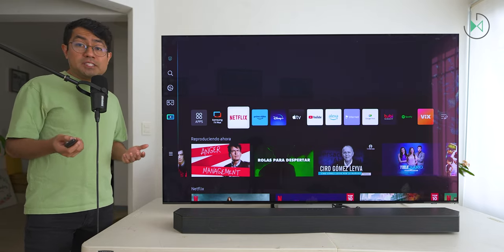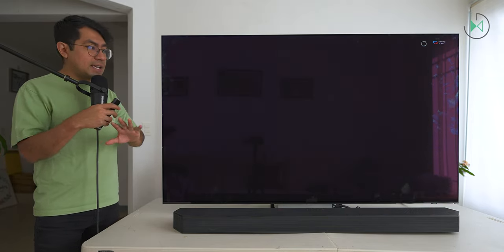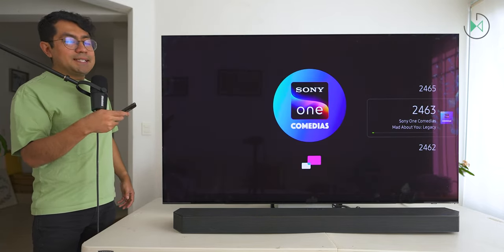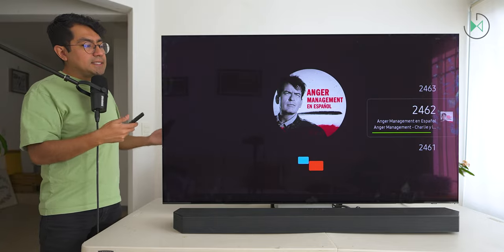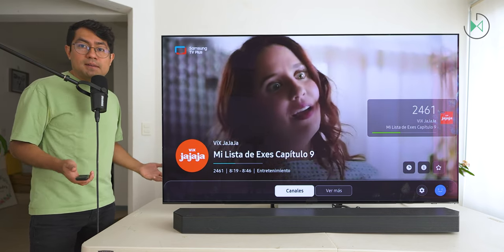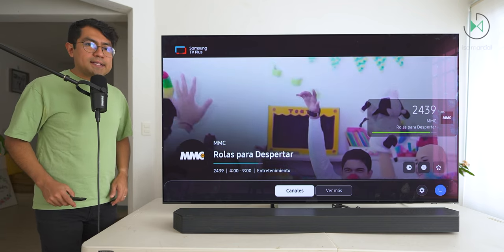One of the most important points to highlight in Samsung TVs is Samsung TV+, the platform where Samsung gives you access to more than 80 channels for free. You don't have to pay anything, put your card in, or absolutely nothing — you simply open the application and start exploring all the available channels. All these channels are downloaded from the internet, so you can change channels as if you were changing channels on your regular TV, but with considerably high quality and lots of content without paying anything extra. Content will vary depending on your region.